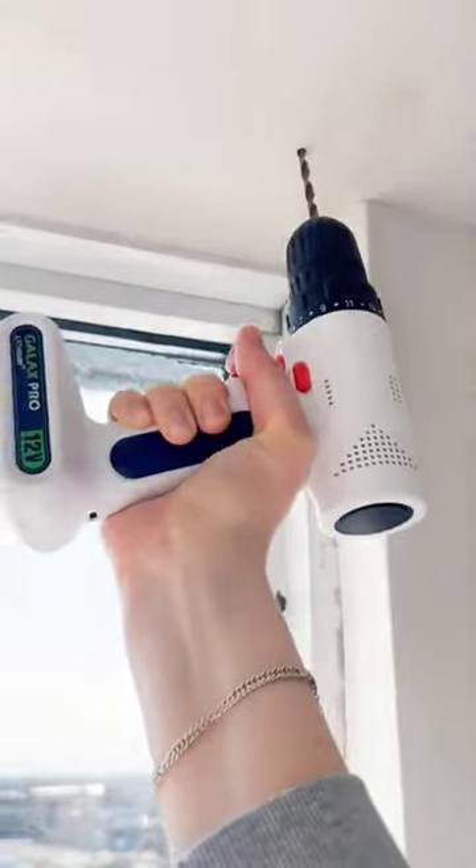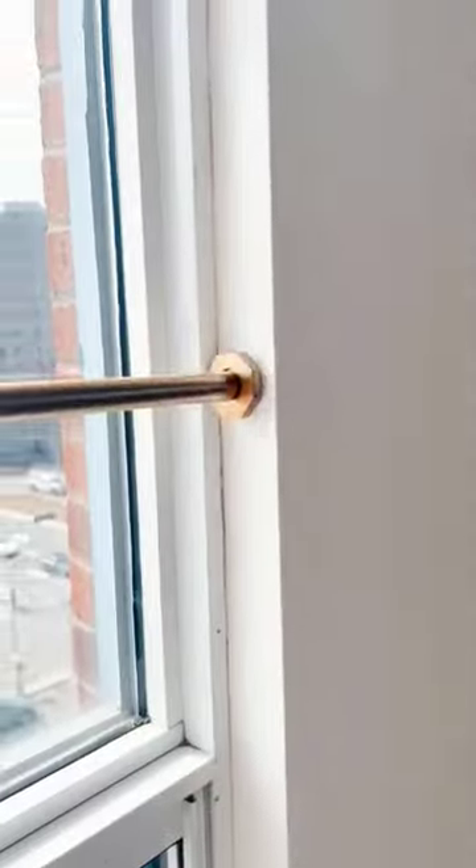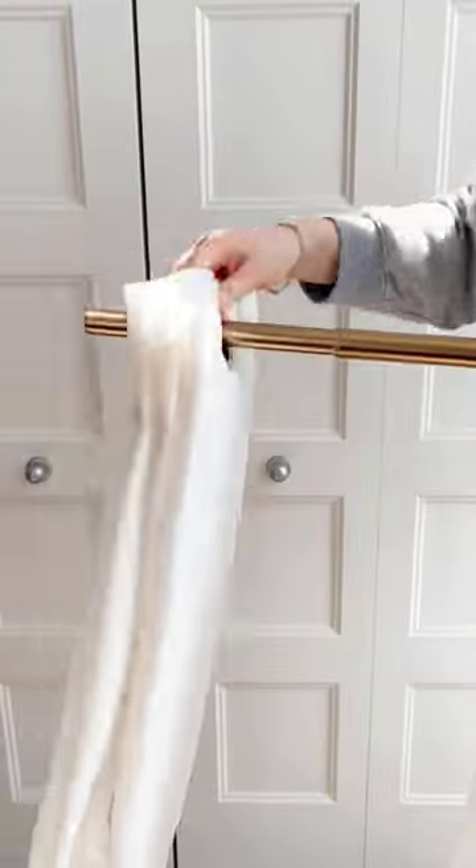Amazon favorites. If you don't want to make holes in order to hang your curtains, this curtain rod expands to the exact size that you need, and then all you do is remove one of its ends and slip on the curtain.